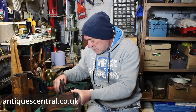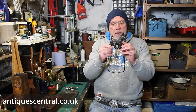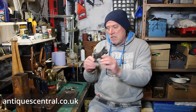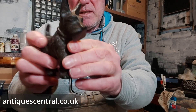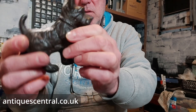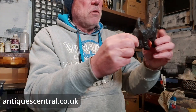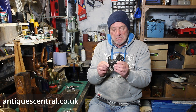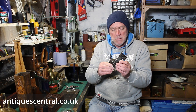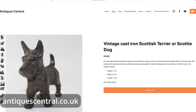Here we have a cast iron Scotty Dog. Really nice, heavy, solid cast iron — does what it says on the tin. A little ornament of a Scottish Terrier. Highly desirable — there are a lot of these types of dogs around at the moment and they're a very cool dog to own right now. Price-wise, I'll probably list this around the £35 to £40 mark and then see where we go from there.